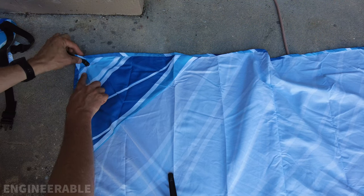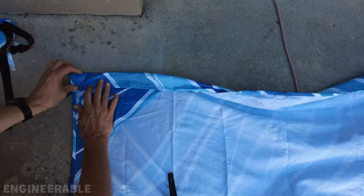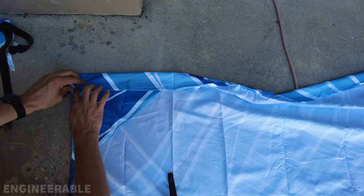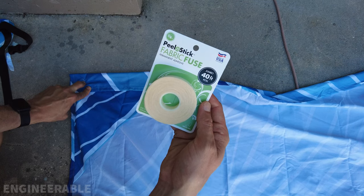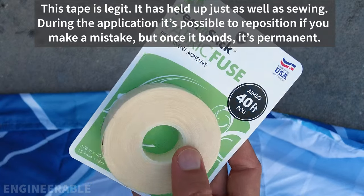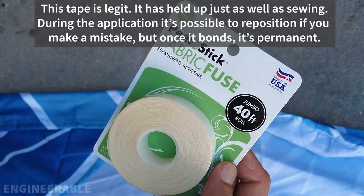We're going to take this leading edge and fold it over about one and a half to two inches, leaving plenty of space to pass the poles through. You can either sew that down if you have a sewing machine, or I'm going to try to use this no-sew peel and stick fabric fuse tape. This stuff is supposed to be super strong. I'm going to try it on here and see if it works — it'll be a lot easier than sewing, especially if you don't have a sewing machine.